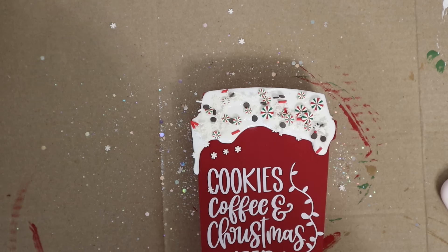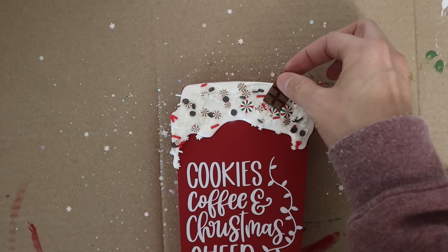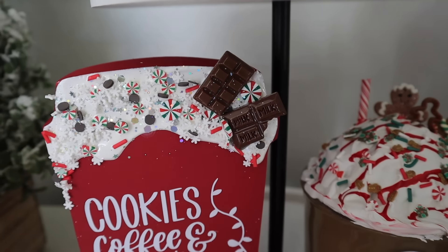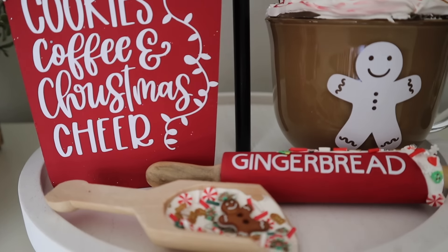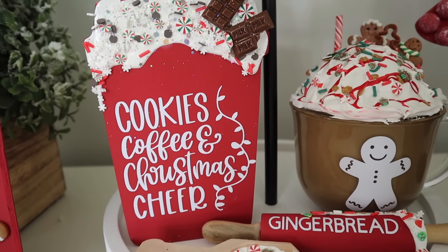I added some faux sprinkles made of polymer clay. I also found these really cute little chocolate bars — I think they're technically for slime — but I thought they were adorable so I just put two on there and waited for it to dry. I think these are so cute. This is kind of my theme for Christmas time and I cannot wait to get everything out that I made last year.